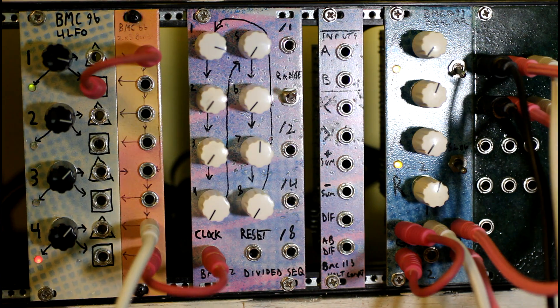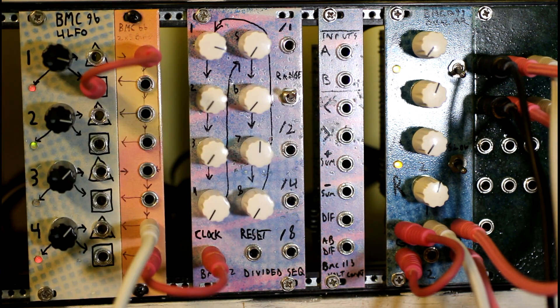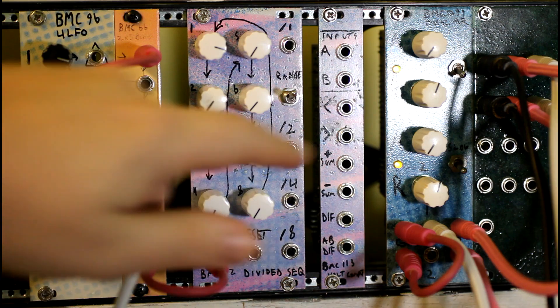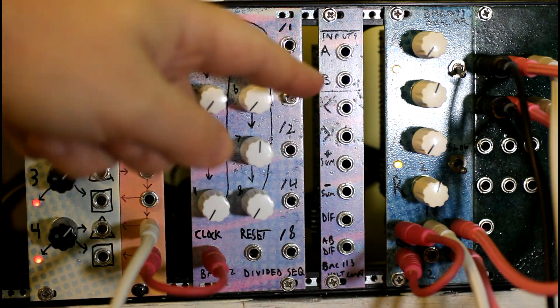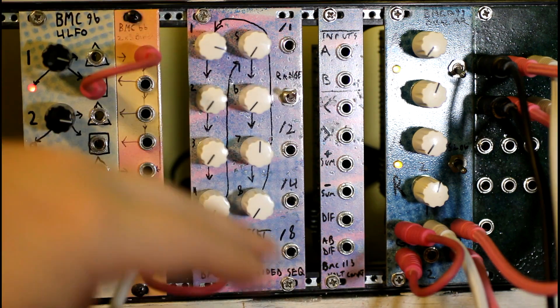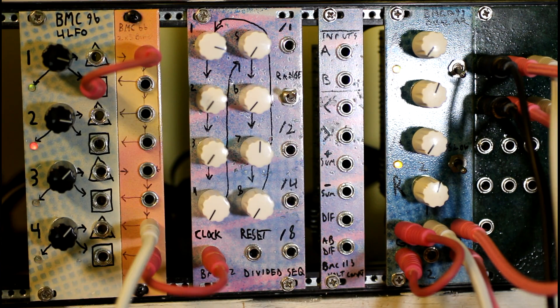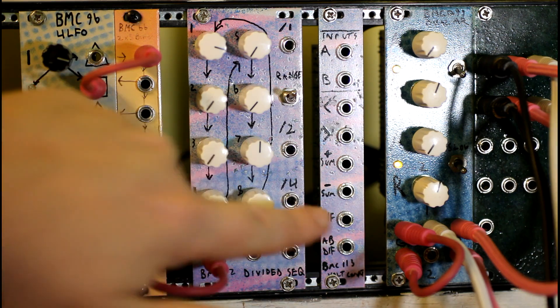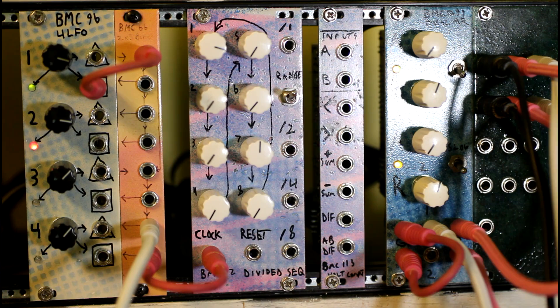BMC 113 is a module that has two voltage inputs, and then it outputs a voltage based on a different kind of computation. Less than will be the lesser of the two voltages. Greater than will be the greater of the two. The sum is just adding them together. The negative sum is the inverse of the sum — kind of a freebie output based on how the op amps are set up. And then the difference, which is the difference in voltage between the two of them. And then the absolute difference, so that would always be a positive number, because you might not want to have negative voltages.